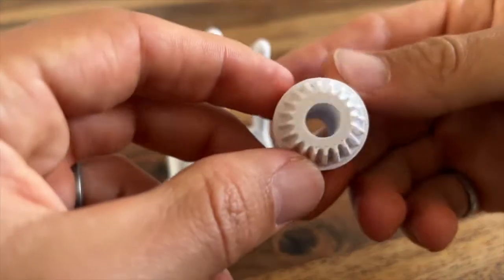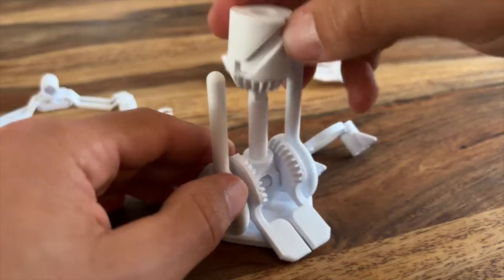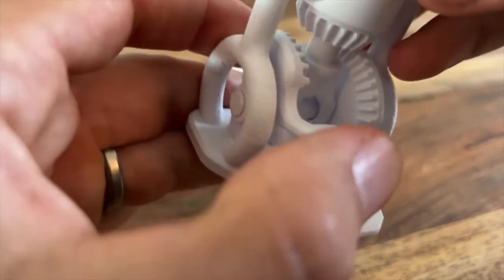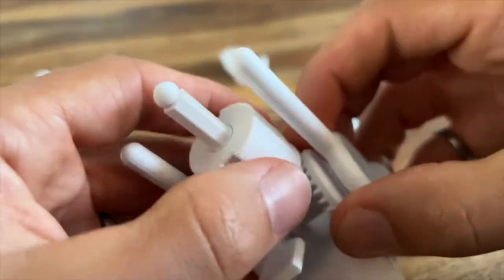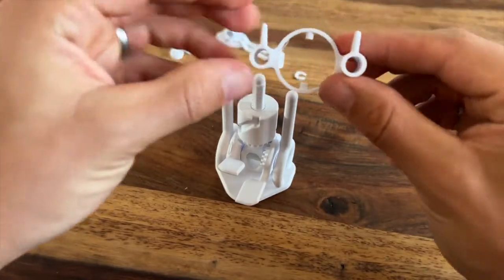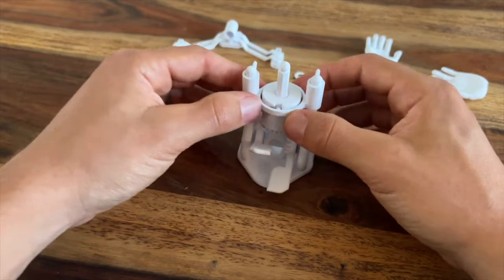Next grab your barrel cam and take note — one of the teeth has a little slot on the side. That will go onto the post in the center of the base, and that little slot will line up with the little dot on the side of the gear. There's also a dot on the other gear and that will align with the slot on the other side of the barrel cam. Now you can grab this ring and that will pop onto the two posts on the base and right into the slot in the barrel cam.